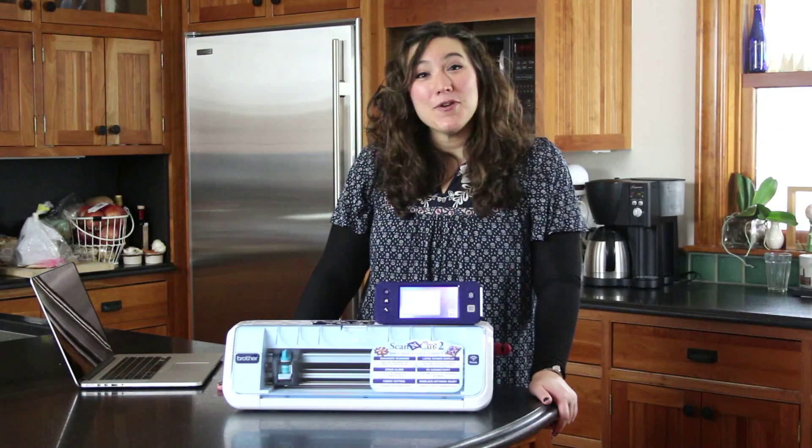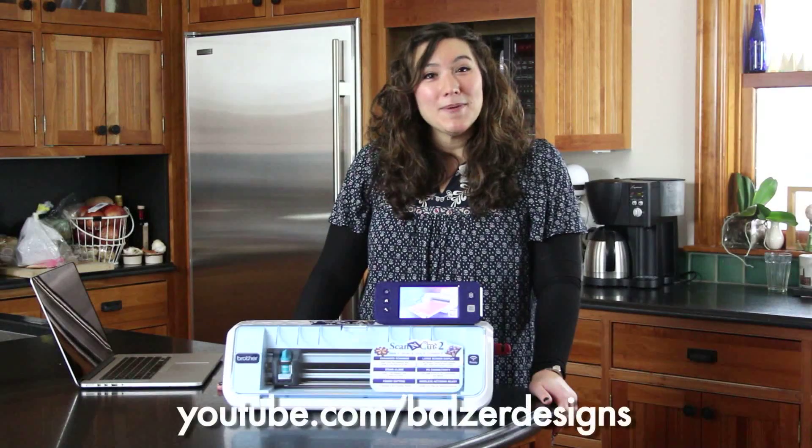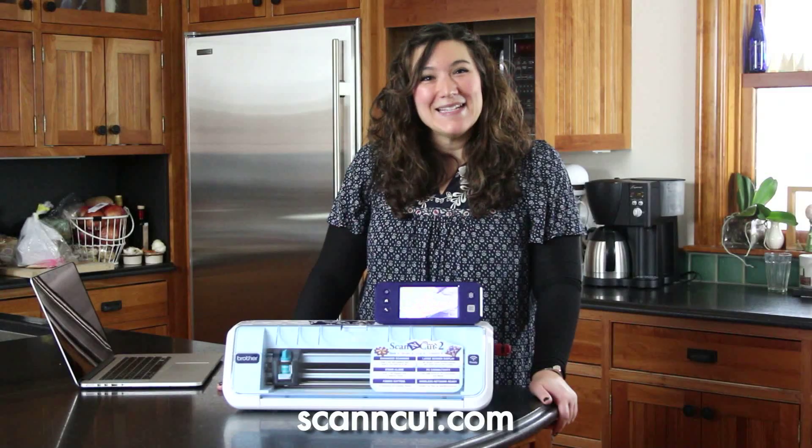For more tips, tricks, and tutorials, be sure to visit my site at BalzerDesigns.TitePad.com. Subscribe to my YouTube channel and don't forget about the ScanNCut website at ScanandCut.com.